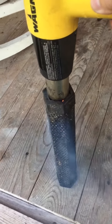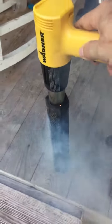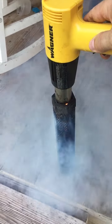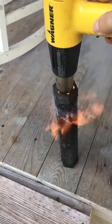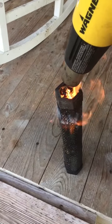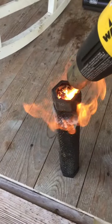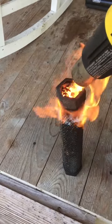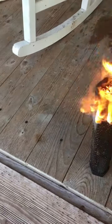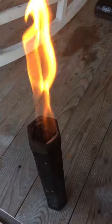You can see it start smoking, and then the fire will kick off here. Once that happens, it's ready to basically go.